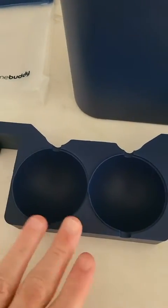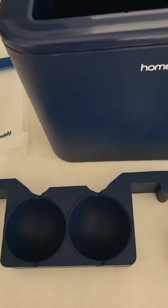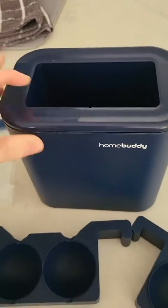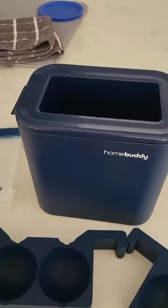They make beautiful balls to put in cocktails, which is quite nice. So I'm going to wash them up, make some ice, and then post some pictures with my reveal.